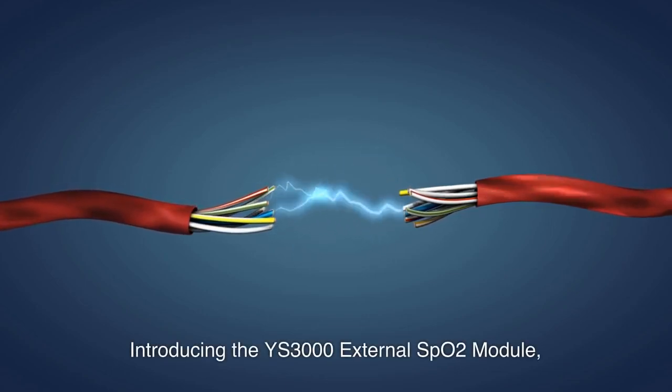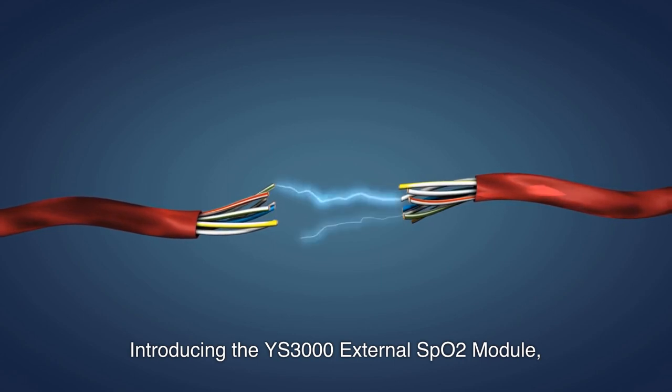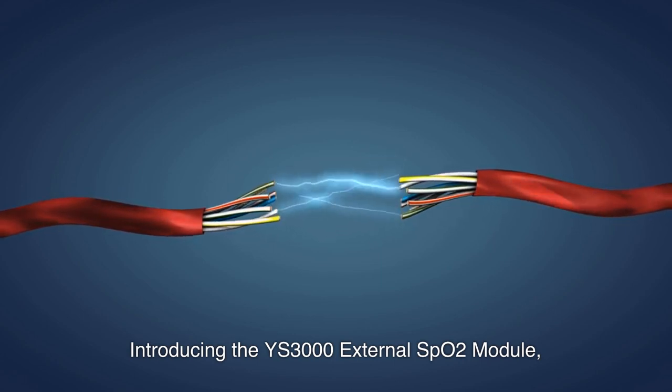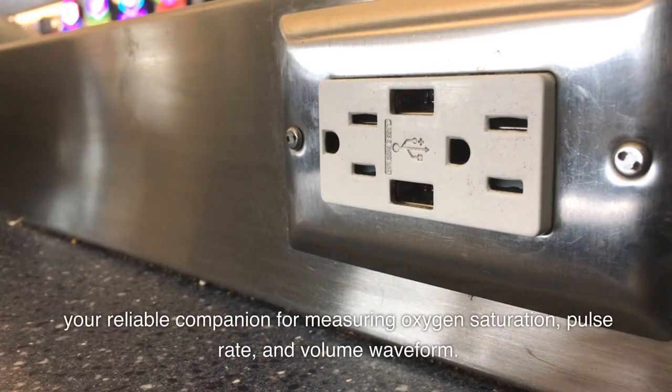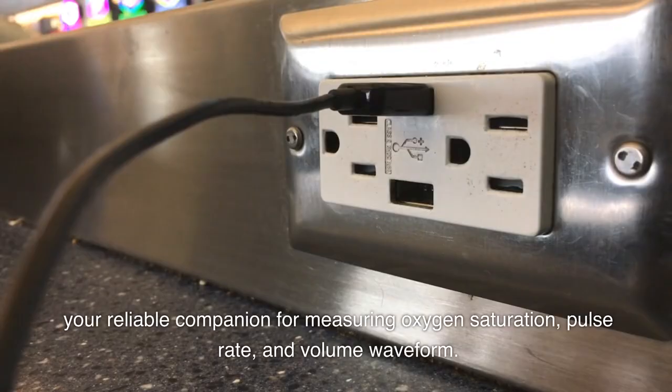Introducing the YS3000 External SpO2 Module — your reliable companion for measuring oxygen saturation, pulse rate, and volume waveform.